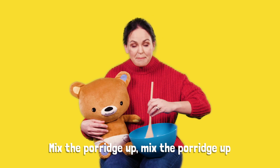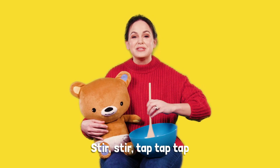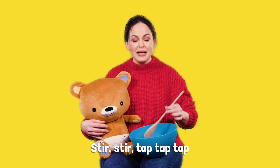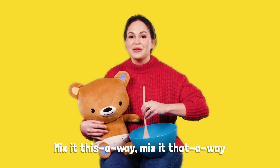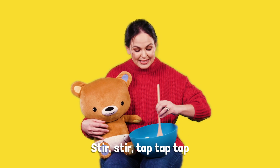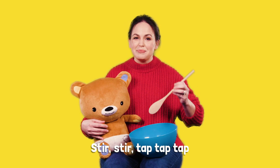Mix the porridge up, mix the porridge up. Stir, stir, tap, tap, tap. Mix it this away, mix it that away. Stir, stir, tap, tap, tap.